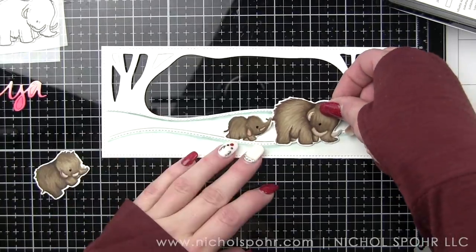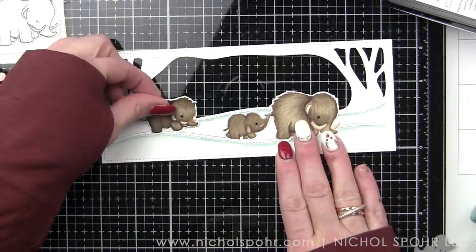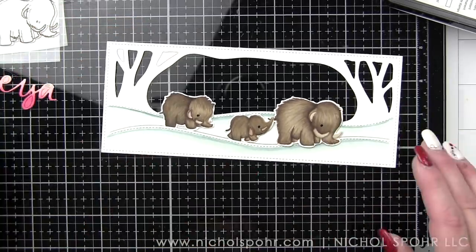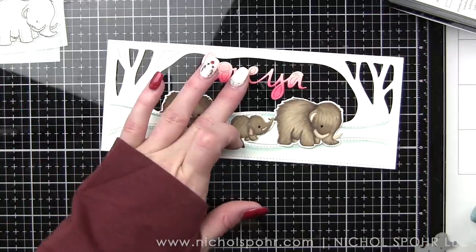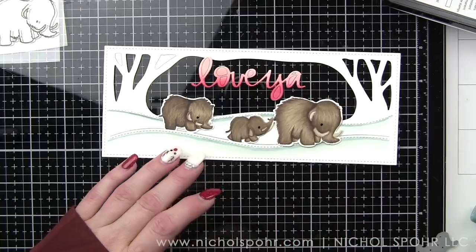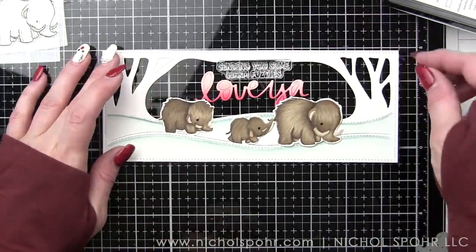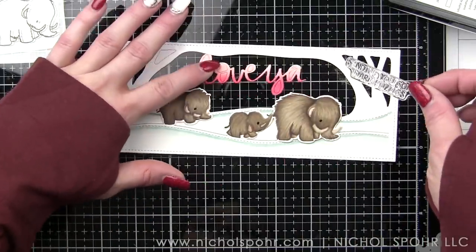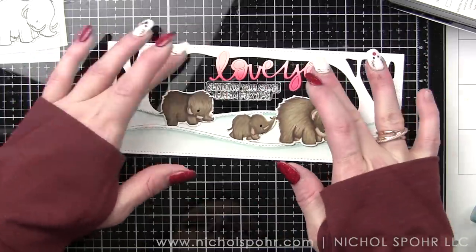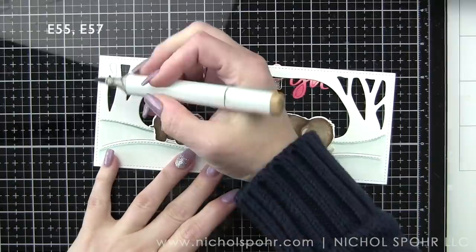I'm going to play around with my mammoths just to see what kind of placement I want, and it gives me a good idea for sentiment placement going forward. I do want to add some little hearts to the sky. You probably noticed I colored the hearts on the cardstock that I used for the mammoths, not realizing there weren't dies for those — I don't know what I was thinking. So I'm going to show you how I fixed that as well.